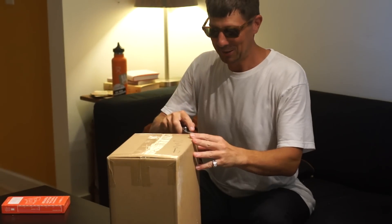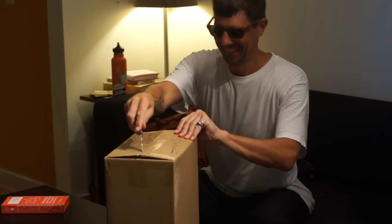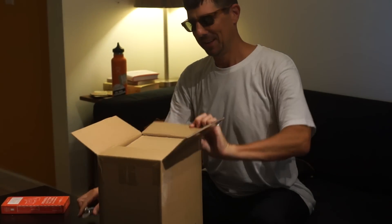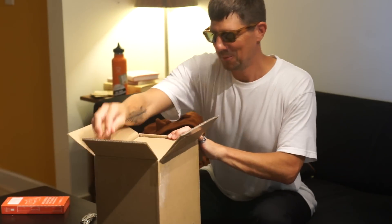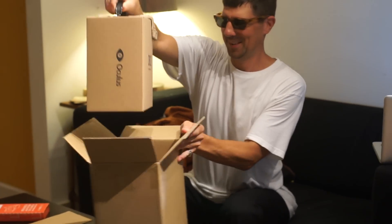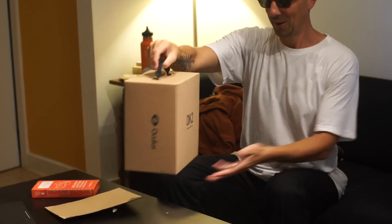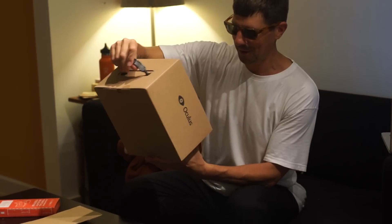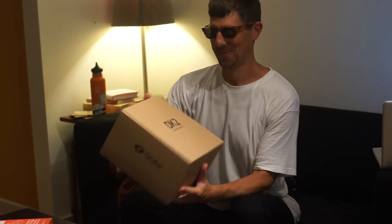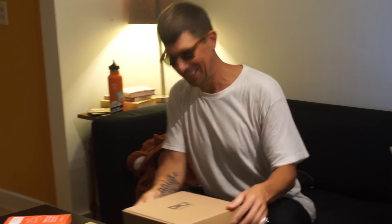Someone said that this box contains the future. Is this a tray? There's more cardboard inside. And... it's another... What? It says Oculus. DK2. I think I know what it is.